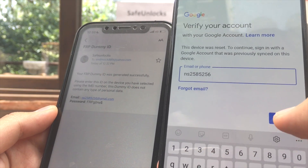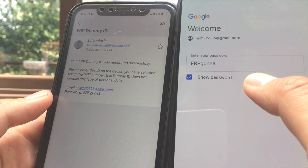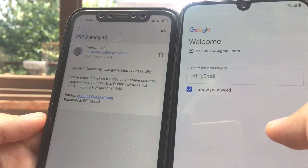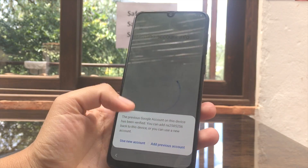I got the email. I enter it and then I enter the password. Let's make sure everything is correct — you can see everything is as listed in the email. After that, hit the Next button.